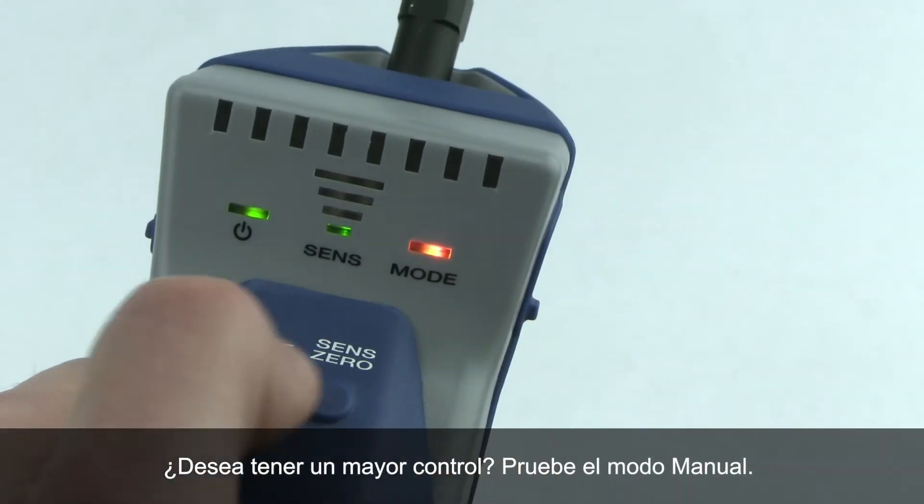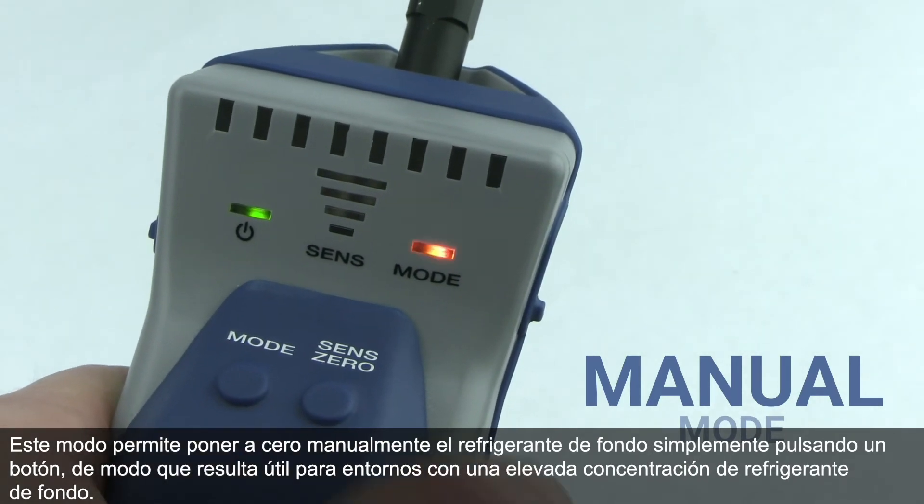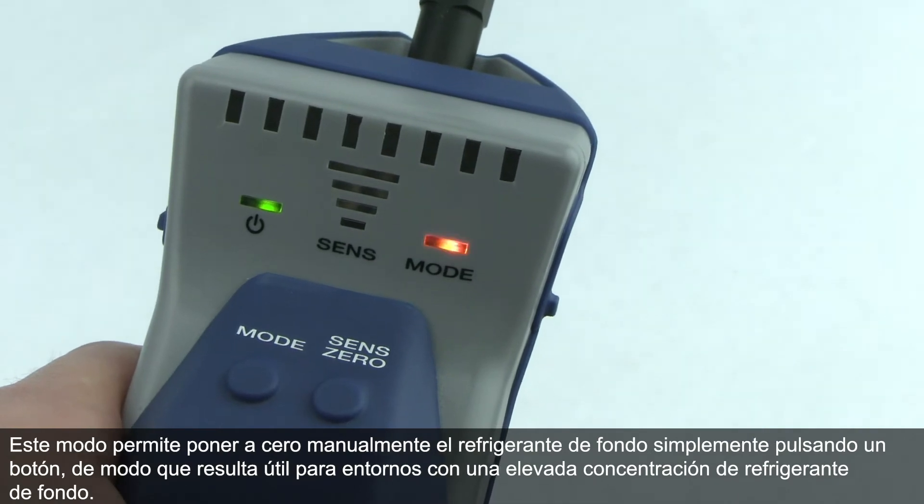Want more control? Try manual mode. This mode allows you to manually zero to the background refrigerant with the press of a button, making it useful for high background environments.